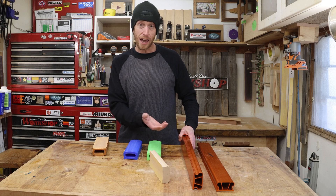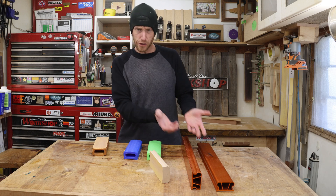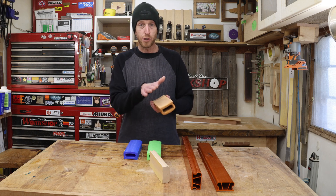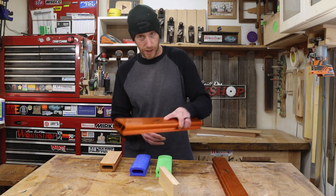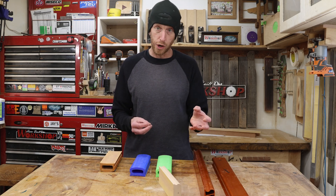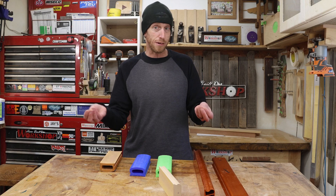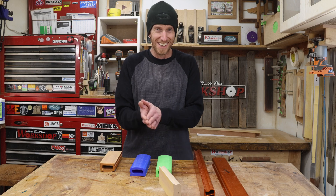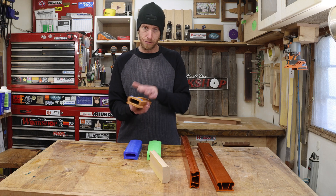Ideally I'd like to have all of these longer blocks, but that can get a little bit expensive as well as kind of hard to store. In my process, I like to have multiple blocks depending on the grit of sandpaper that I'm using. Now there's no reason you can't just peel off the sandpaper, stick on the next grit, and keep going — repeating that process. But a lot of times your sandpaper is not completely worn out, so once you peel it off you've got to figure out what to do with it and how to save it without it getting covered in dust and losing all the self-adhesive stickiness. The process that works for me is to have multiple blocks for each grit of sandpaper.